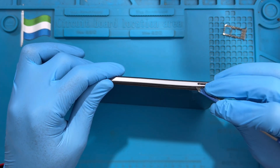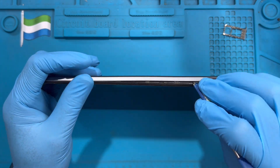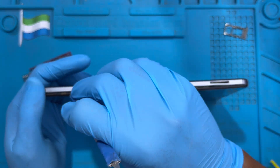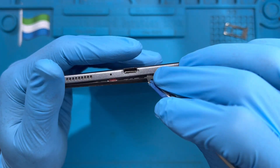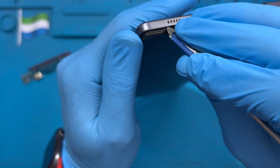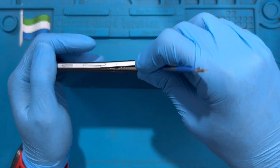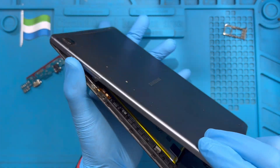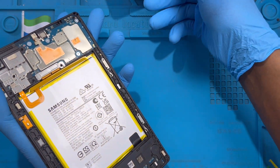Open it right around — be careful for the screen. Just open the clip right on like this, okay. Try to open it, remove all the clips. Then you move the back cover with one side, okay.